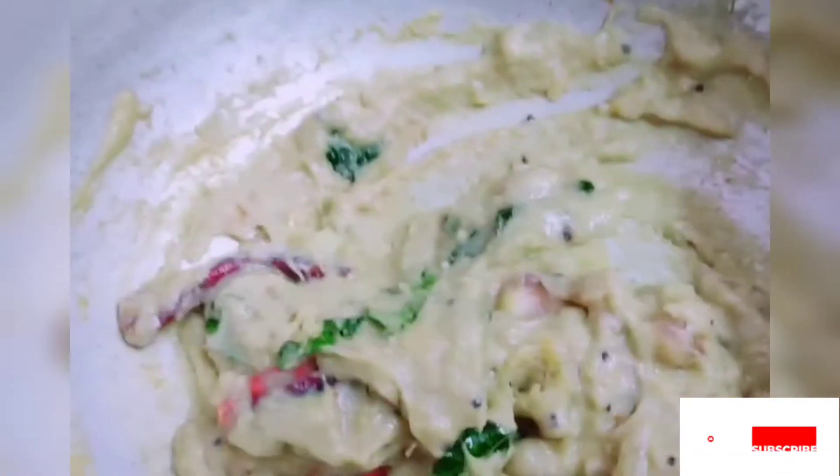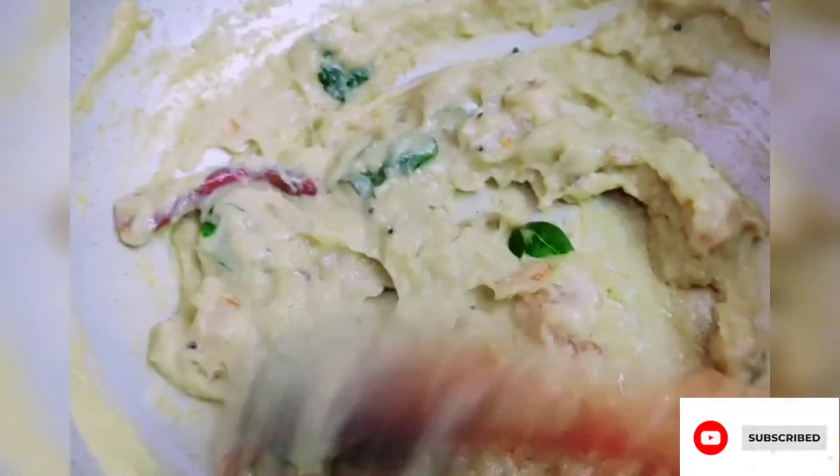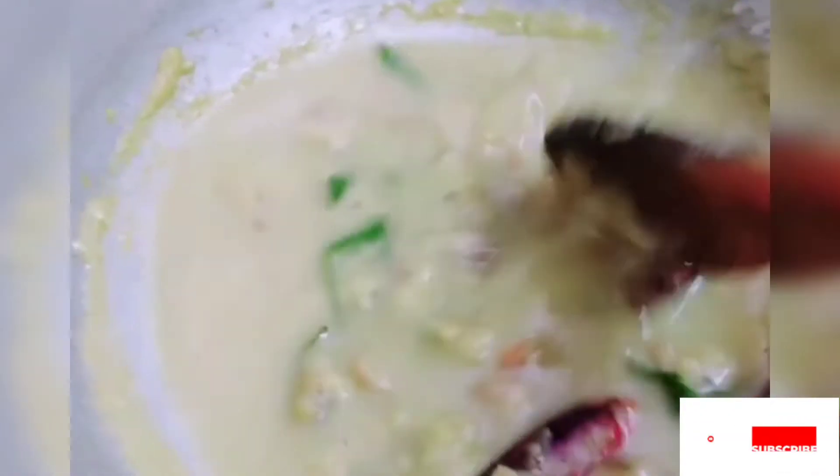The paste is a very thick consistency. So, in this stage, we will add the cream a little. Now, we need to add the cream a little. Add the cream a little.